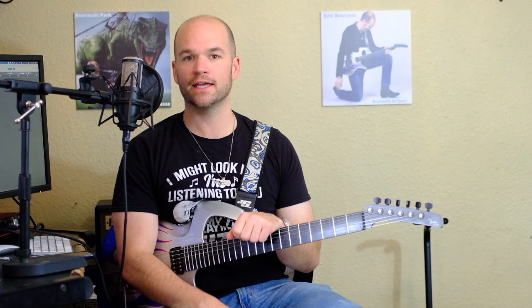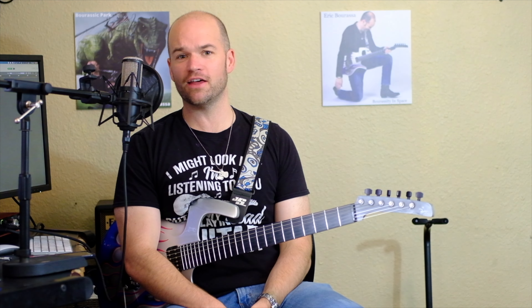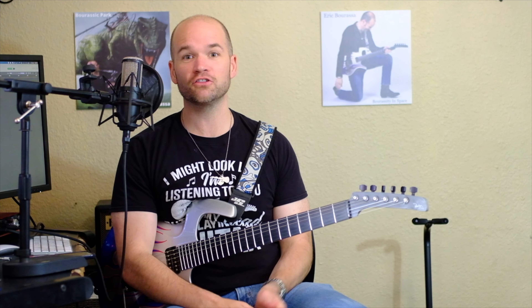In my mind the D'Addario NYXLs and the Ernie Ball Paradigm are the exact same thing in terms of the product you're getting and in terms of the cost. So if one is on sale and it's cheaper than the other, I would get that one.